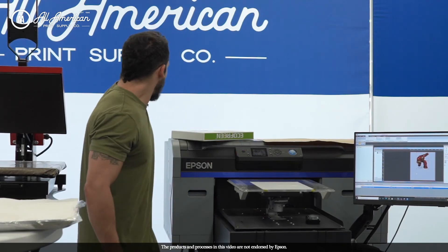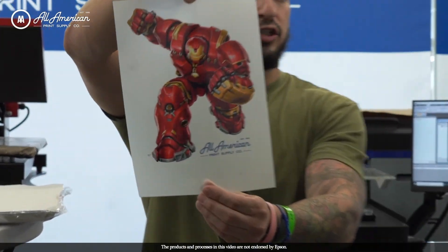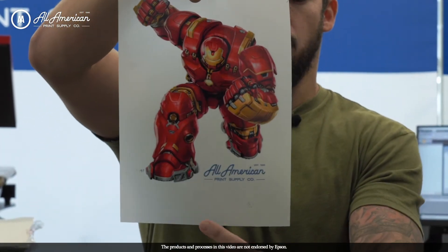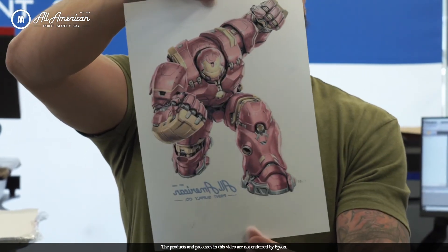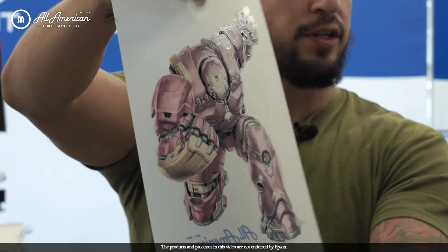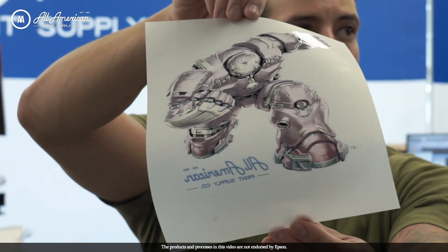I'll go ahead and hit print to send the job. We mirrored the image — printed it in reverse — but look at that: now it's perfect, you can read the All-American Print Supply logo. If we flip it around, there's our white under base. You can see it has a kind of moist, wet appearance because this is wet ink fresh off the printer.